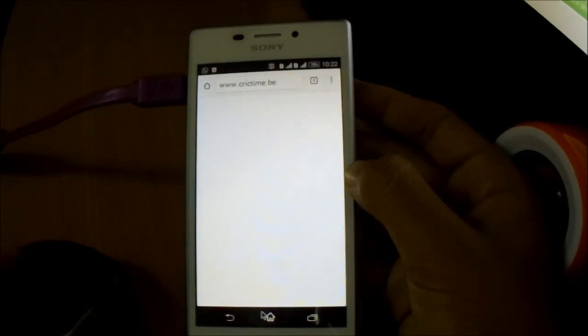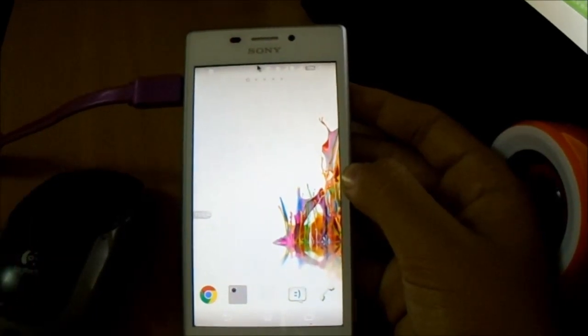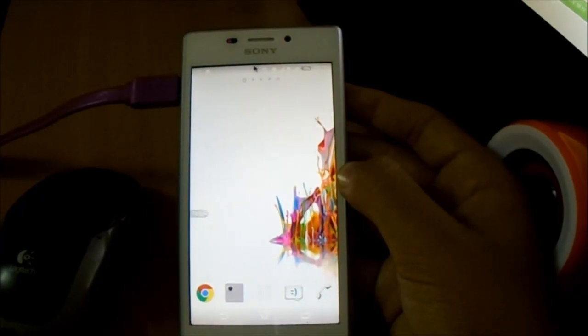So this was the video for OTG support on the Xperia M2. Thanks for watching. Please like and subscribe for more videos. And if you want any other video, please drop it below in the comment section. Thanks for watching.